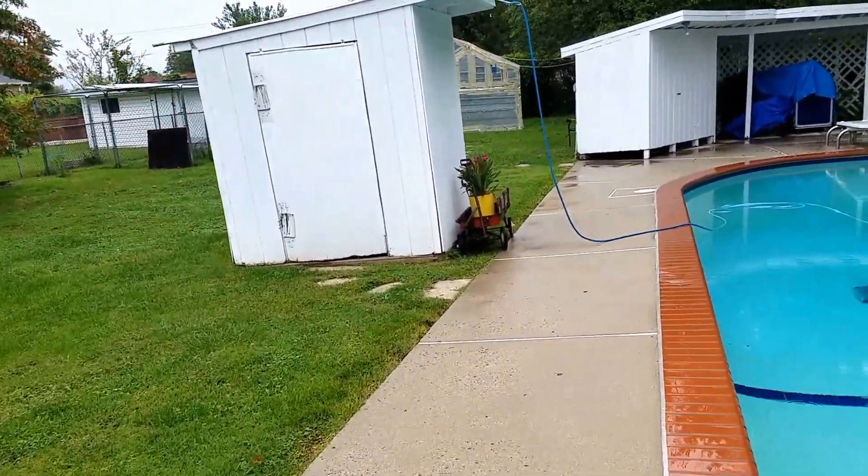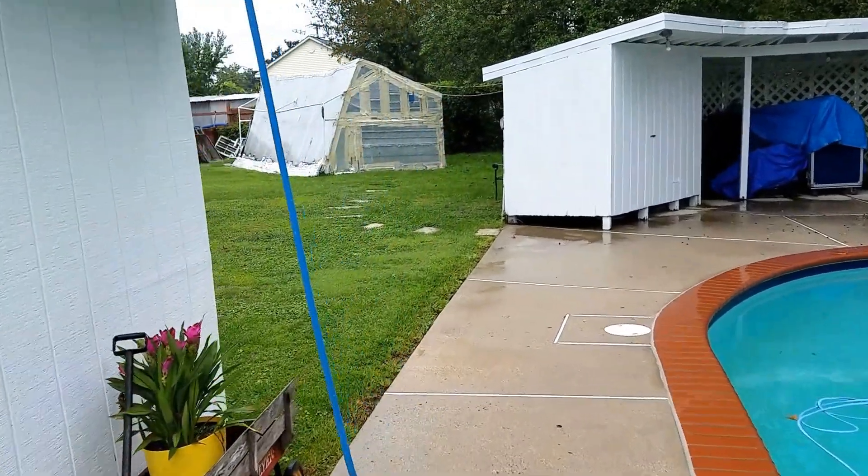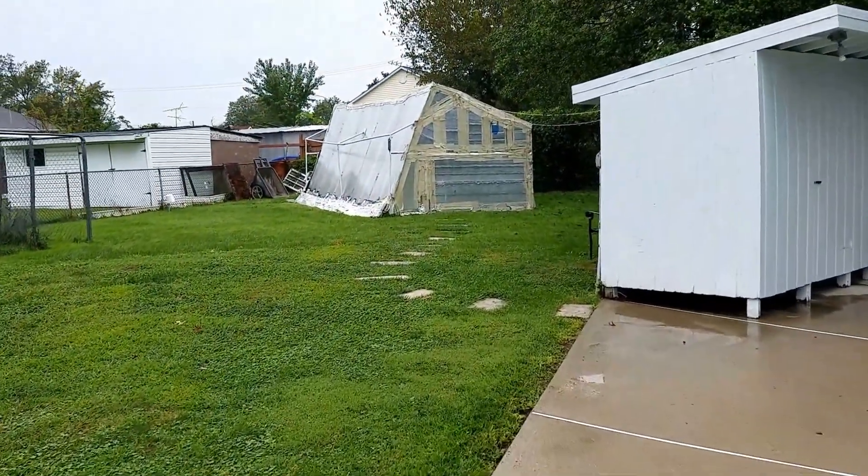Hey guys, as everybody braces for Hurricane Irma, I thought here from Virginia I would do a little update on the aquaponics system.